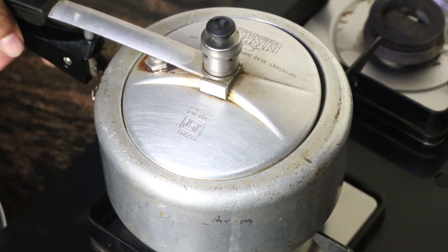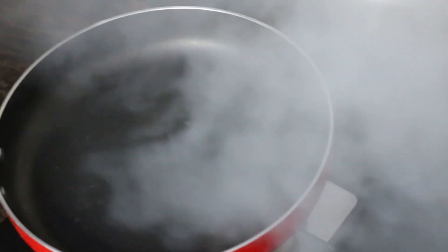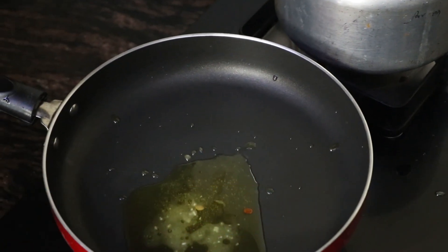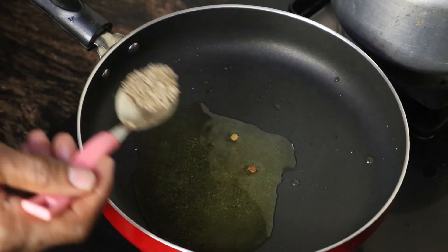Now the chiroli seeds are done. Keep them aside without removing the steam for the next 5 to 10 minutes while we make the tadka. For the tadka, take one pan and add 10 grams of desi ghee, that is clarified butter. Then add half a teaspoon of cumin seeds.